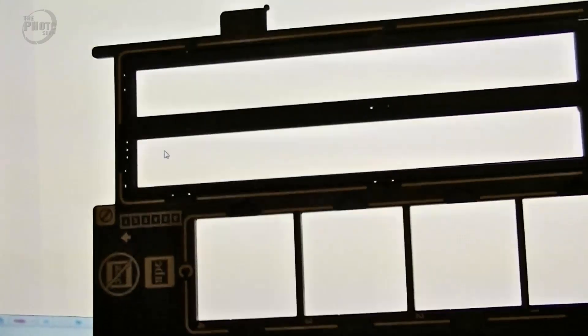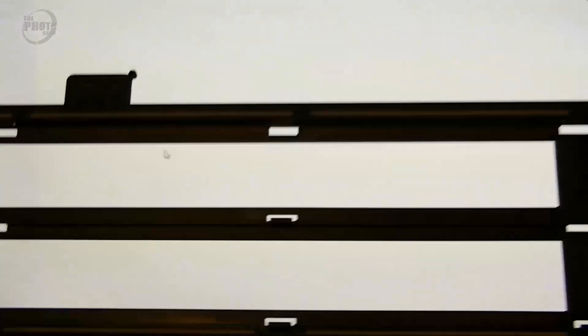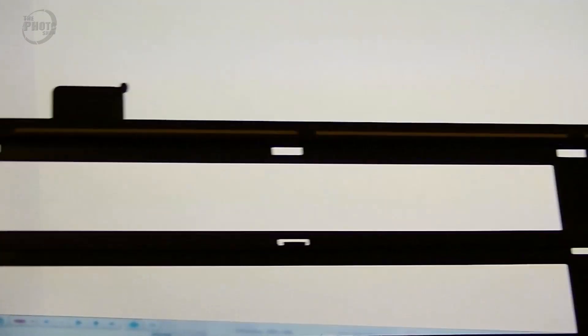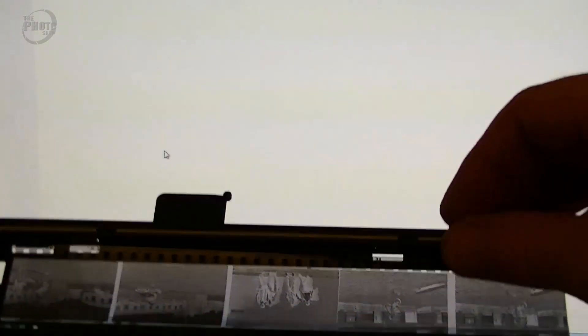We've chosen the negative and now we've got the holder that goes into the scanner. This one takes two formats — you can either put 35mm negative strips in the top or it will take slides in their mounts in the bottom. We want the top section. We take this apart, the top bit comes open, and now we need to slide the negative in. It has to go upside down and back to front — under the little clips and back into the holder. We put the top bit back on, pop the clips down, and now we've got our negative in the holder upside down and back to front.